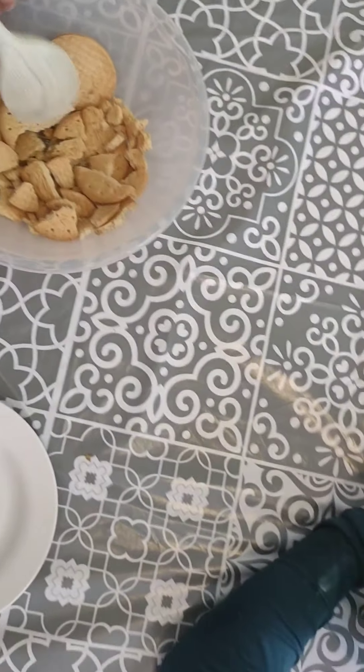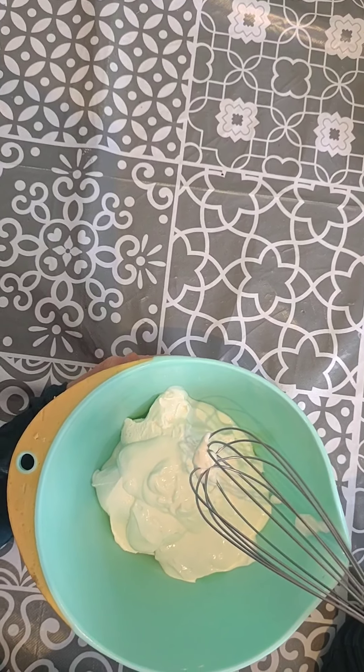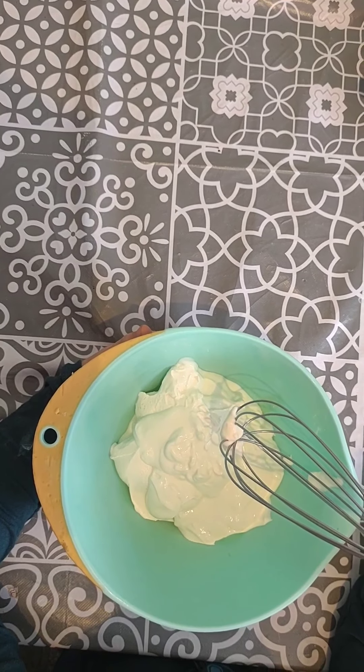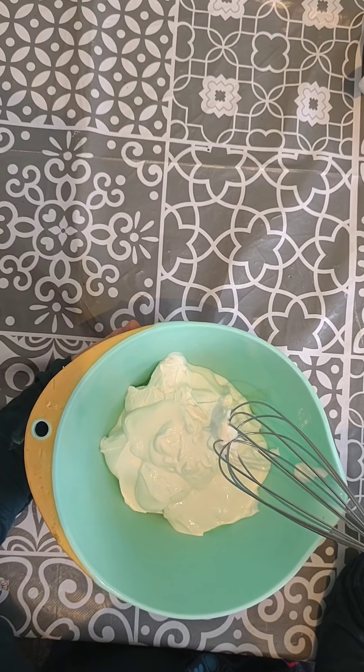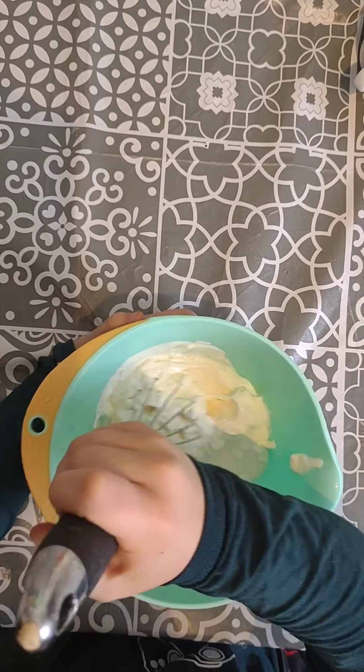Over here we've got my other little helper. He has got the soft cheese, Greek yogurt, the 4 tablespoons of caster sugar, a few drops of vanilla extract, and he's going to give that a good mix up. So go on there, mister — make sure you hold your bowl.